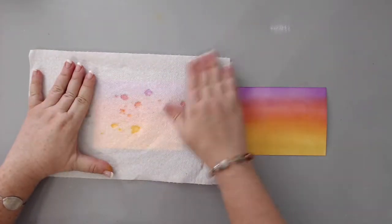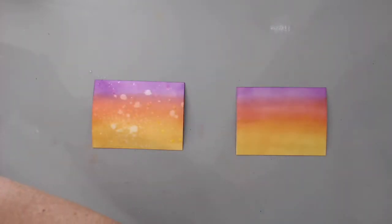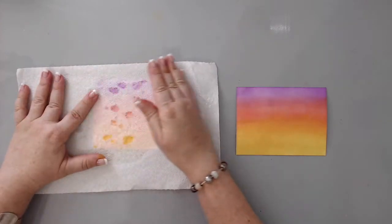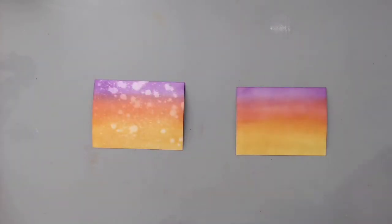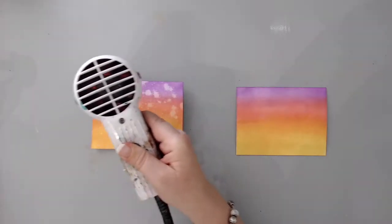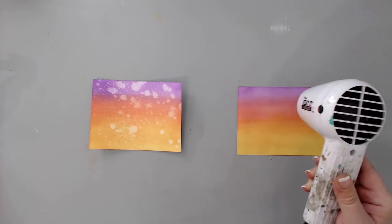I wanted to create a nice texture on the background, so I took my Tim Holtz distress spray bottle and just added it to the background. Then, taking a paper towel, I pressed it on top, which removed some of the ink. This is a great technique — if you haven't seen it before, you can see some of my other videos with the distress oxide inks, and the link is above.